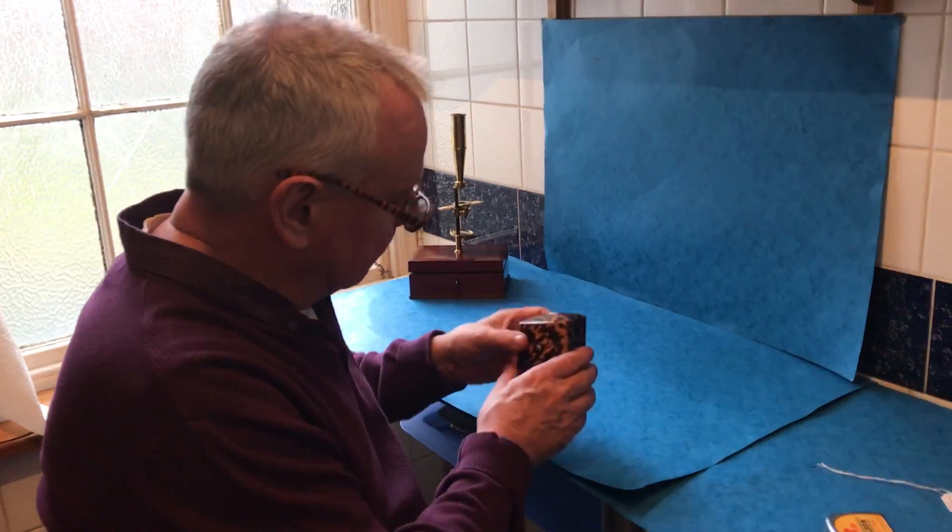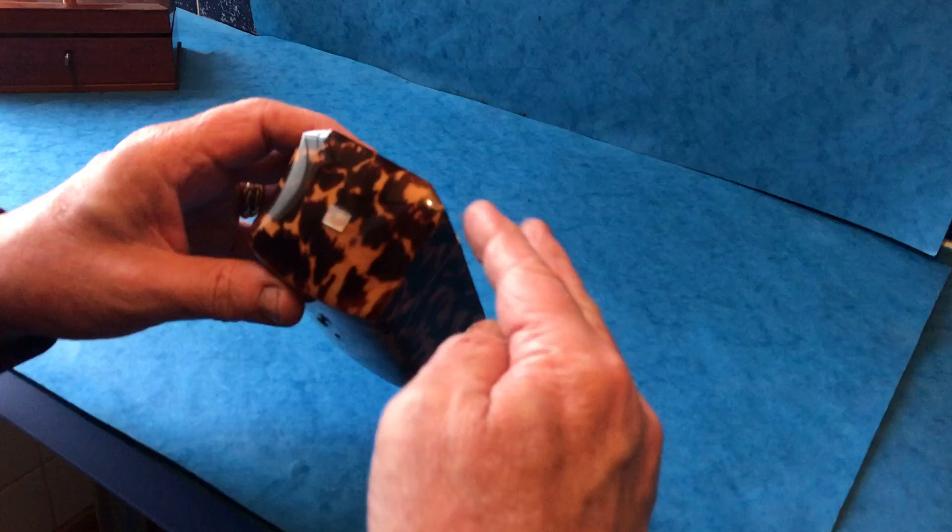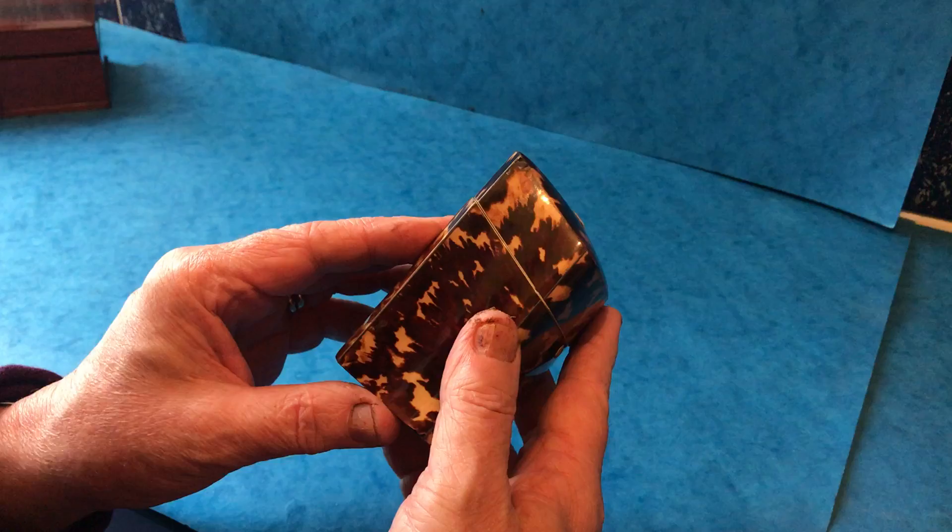This is a lovely little early Victorian tortoiseshell box. It's a wonderful shape — it's got these scooped sides with cut-cornered backs and a slight bow front. It's in beautiful condition; the tortoiseshell even goes underneath the box.